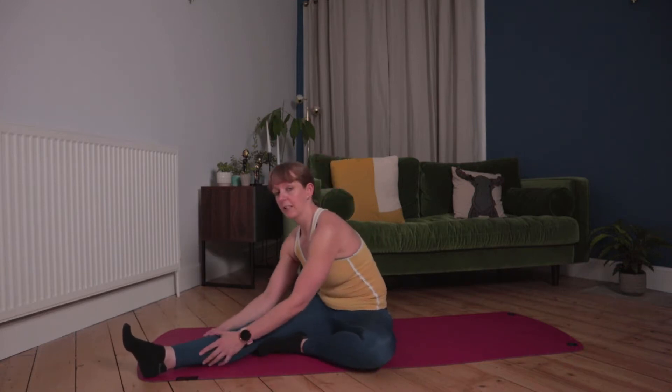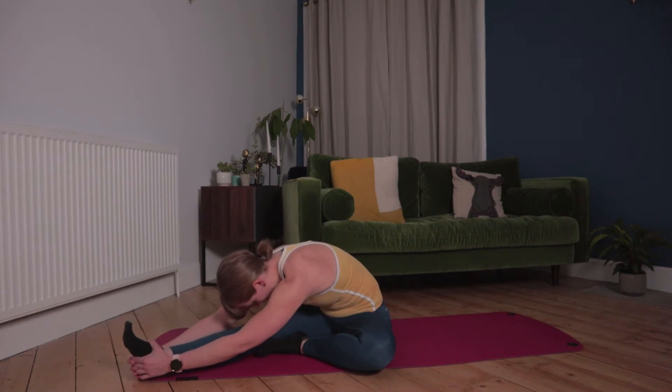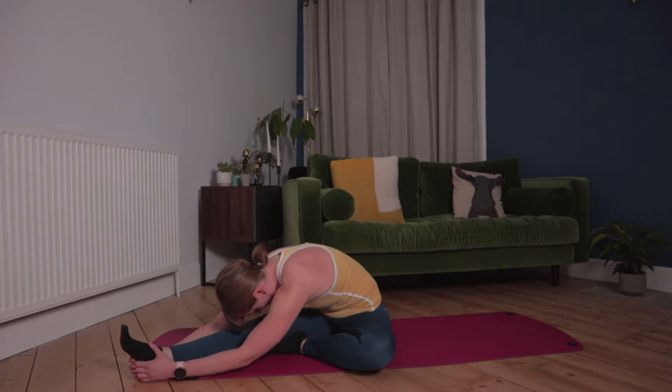Okay team, starting off we're going to stretch one leg in. Bring one foot in towards the knee and we're going to reach for our calf or toes with both hands, wherever you're at today. Just relaxing down, let the upper body become heavy, rolling through the back.